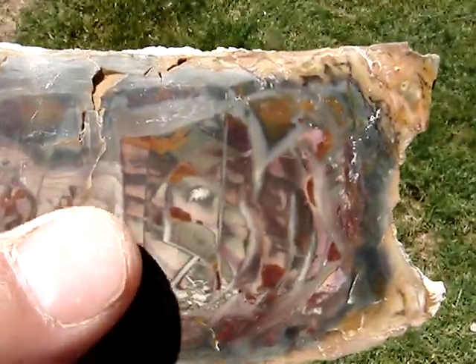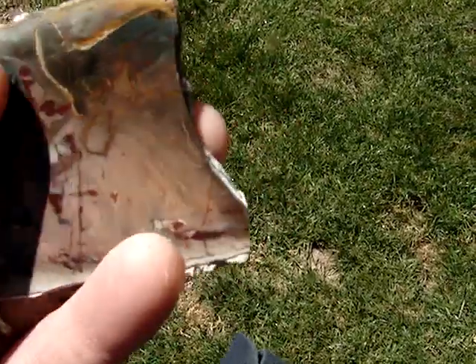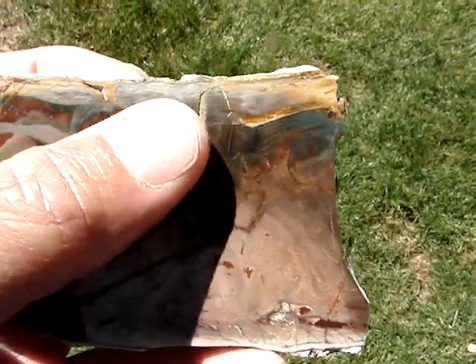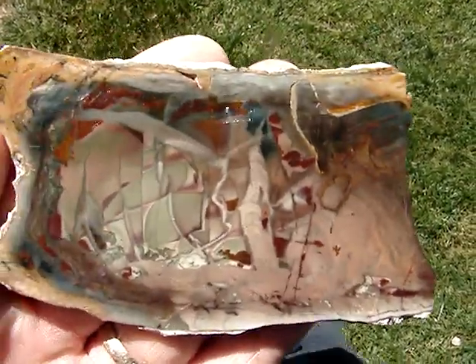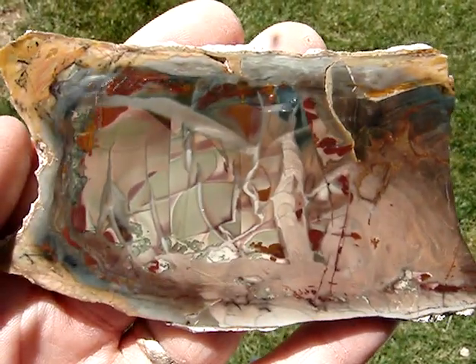On the back here is a really cool pattern too. Could have done both sides, but we'll just keep this one. It has a natural open fracture up here — no biggie. The rest is pretty gem. It's a good one, it's really unusual. I think I'd really like this one.